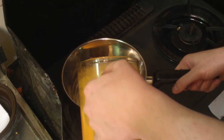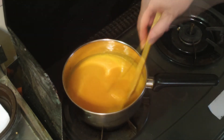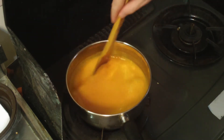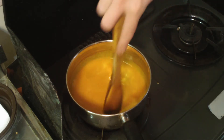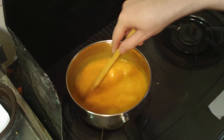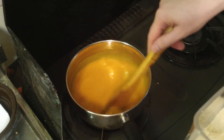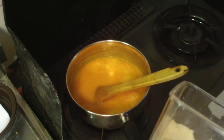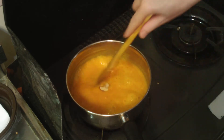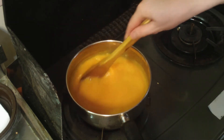Okay, cook it up and reduce it down. So I just tasted it — it's pretty good. At first you get a peach flavor coming through and then boom, it hits you with the heat. I also thought it would be a good idea to add a bit of sugar — that's about three tablespoons.